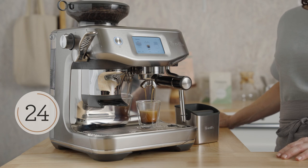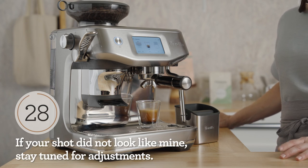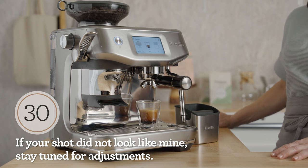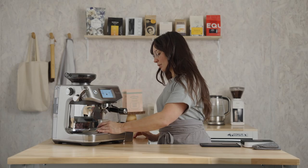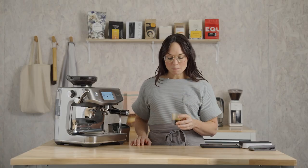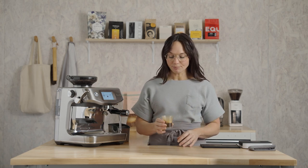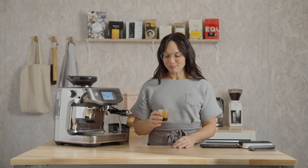We are just under 10 seconds from a delicious shot of espresso. Give a little spin. There we go — all that chocolate, syrupy body, delicious.